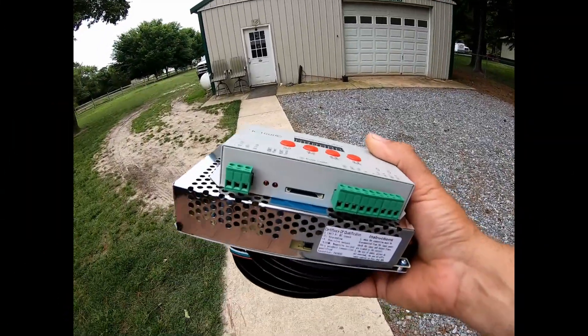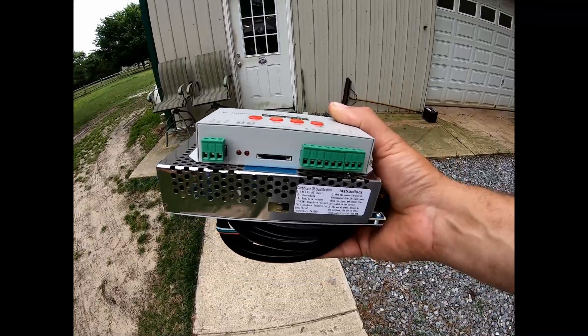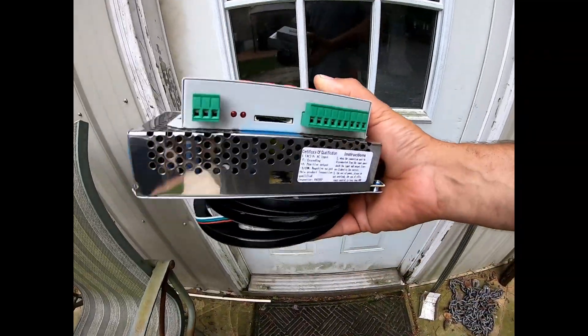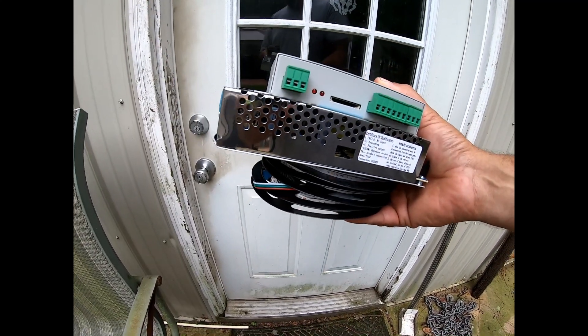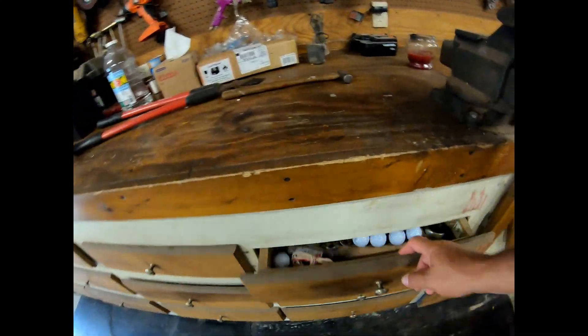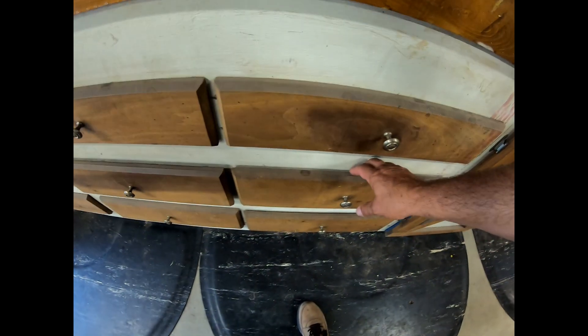Hi guys, we're headed out to the garage with all this stuff. I've never messed with this kind of stuff before, so what I'm going to try to do is power up the power supply, power up the K1000. I have all the LEDs and I have the SD card. Open the door, let the dogs out, go in and get all set up. Now we just need an extension cord of some sort.